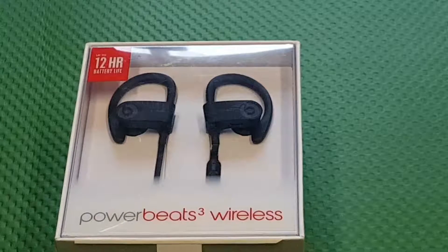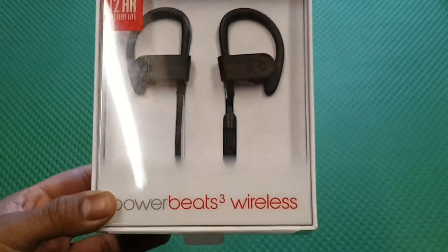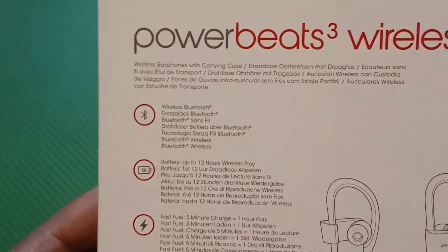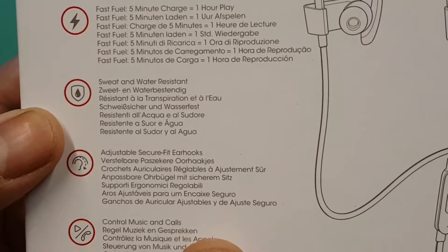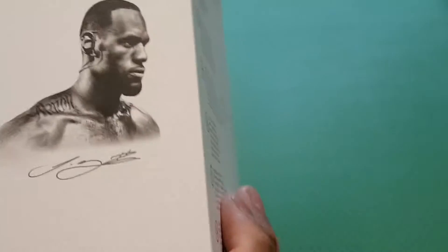I'm going to do a quick unboxing of the Beats PowerBeats 3 Wireless. These are the sports wireless in-ear headphones. It's got 12 hours battery life, fast charge — only five minutes — Bluetooth wireless, sweat and water resistance, and adjustable ear tips.